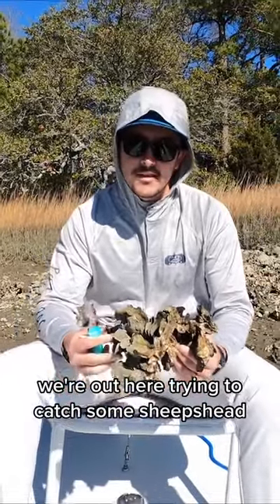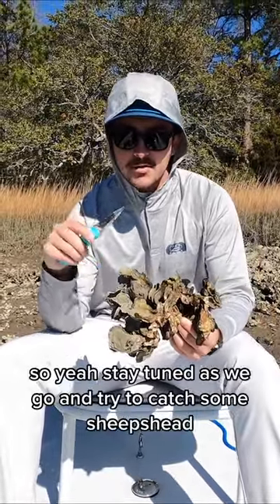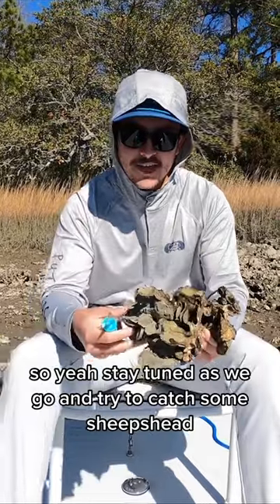What's up guys, Nate with Toadfish. We're out here trying to catch some sheepshead. We got our oysters here, we're gonna use these as live bait. Stay tuned as we go and try to catch some sheepshead.